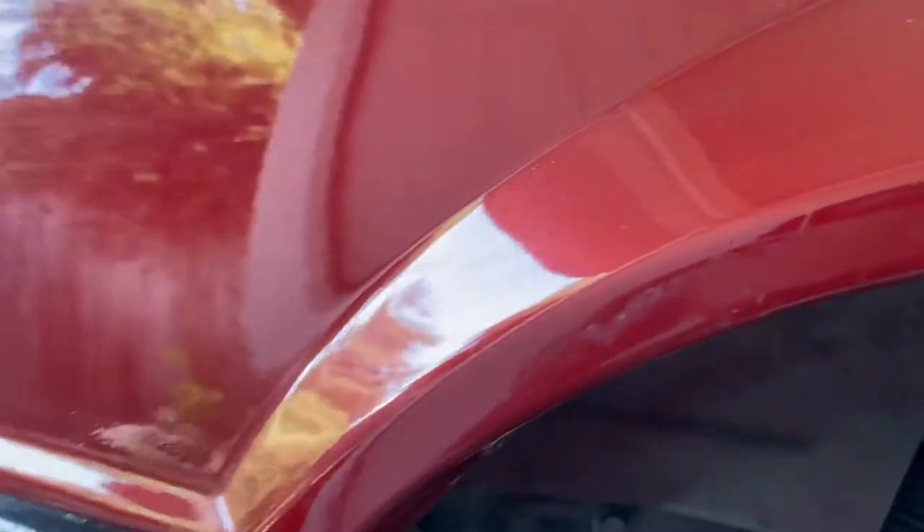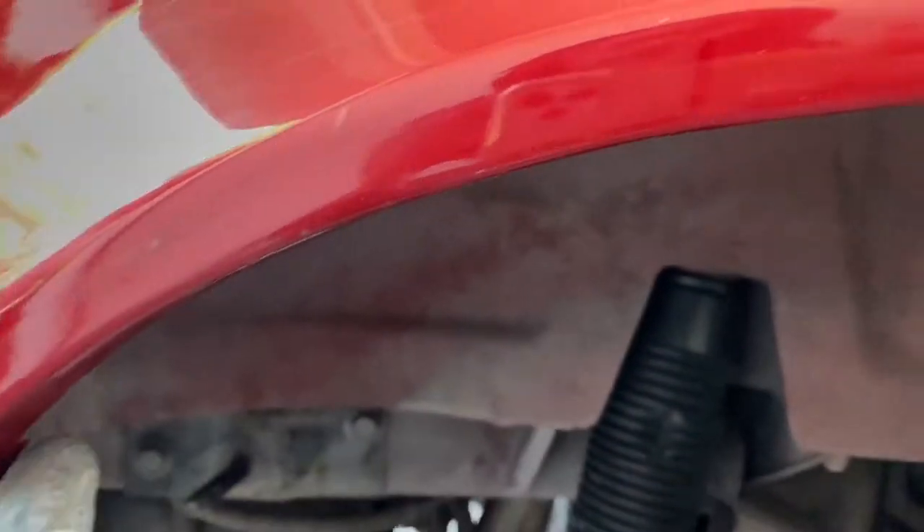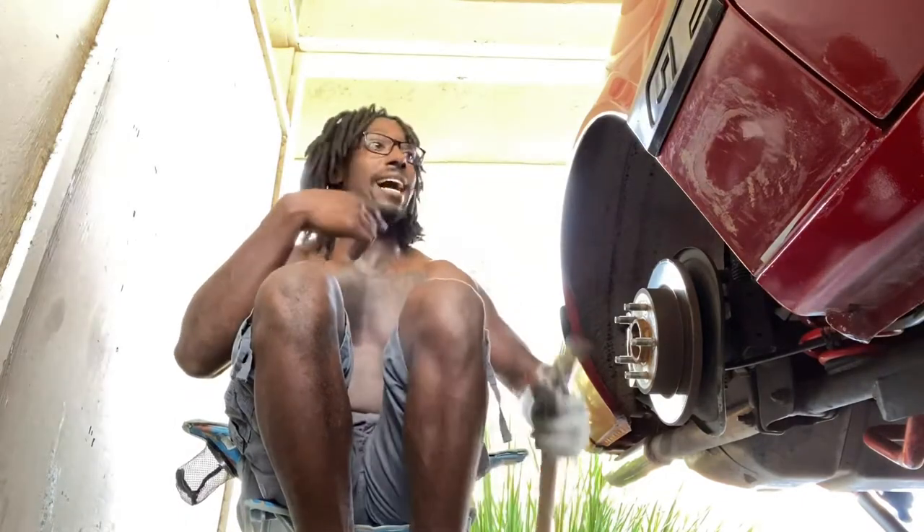The passenger side still looks the same from the previous video. Like I said, I stopped right here, so I'm gonna hammer back as far as possible both ways. This is the before on the passenger side.